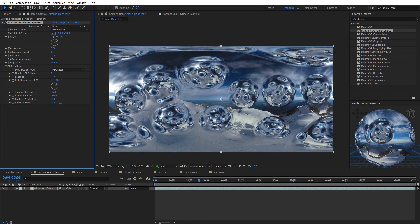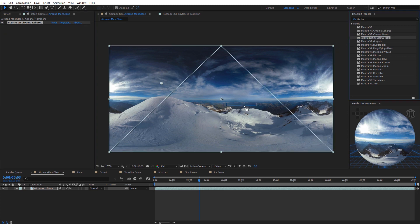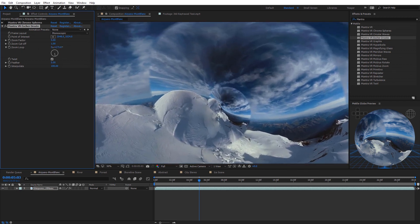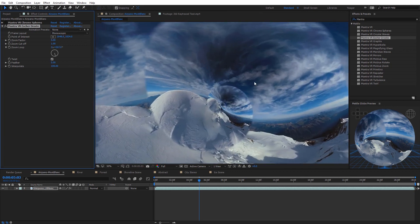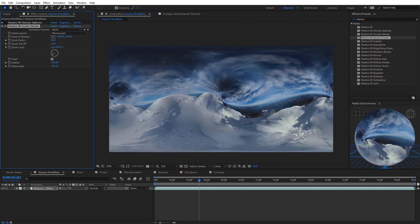There's also a random seed at the bottom. I'm going to disable the Chrome Spheres effect and check out another Mantra VR effect: the Escher Droste. Dropping that on the footage gives this unique twirl effect — kind of like an infinite seamless loop. One cool feature is the zoom loop: toggling it creates an infinite zoom on the 360 footage. You can keyframe or add expressions to this, and also adjust the feather of the edge to blend shots and create abstract looks.